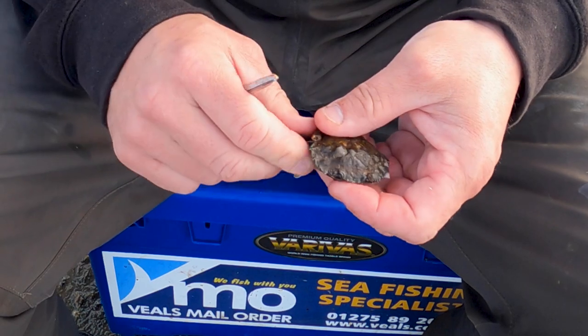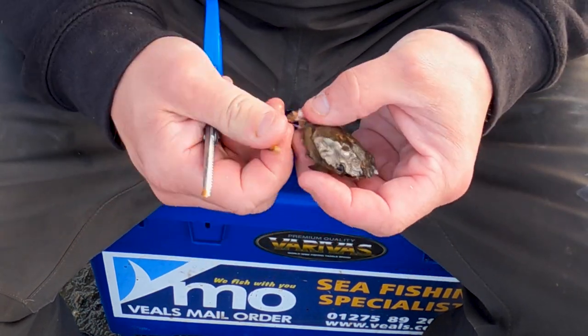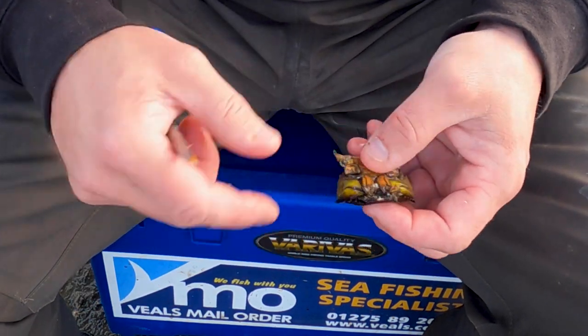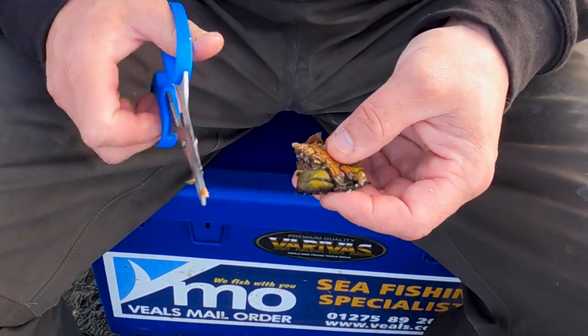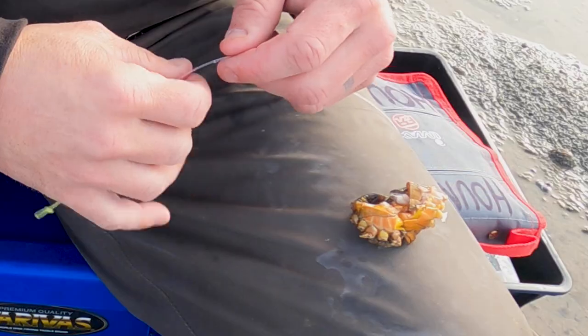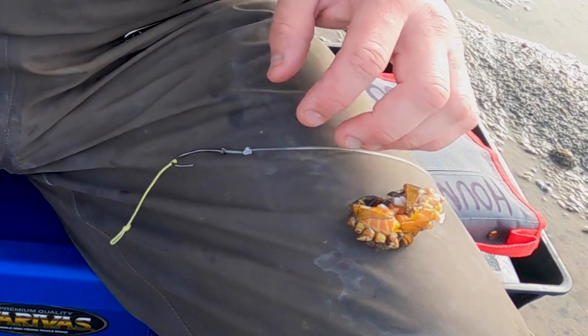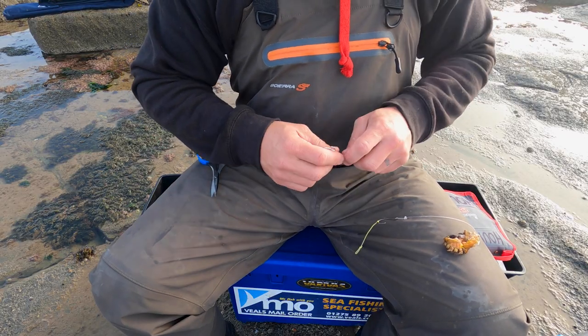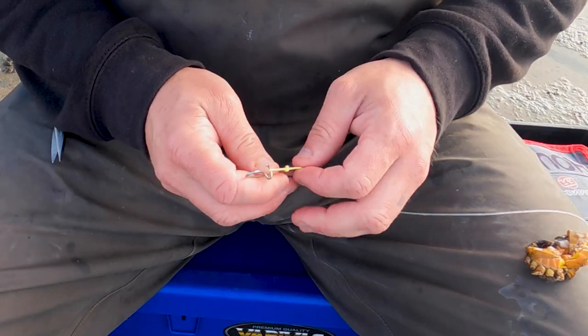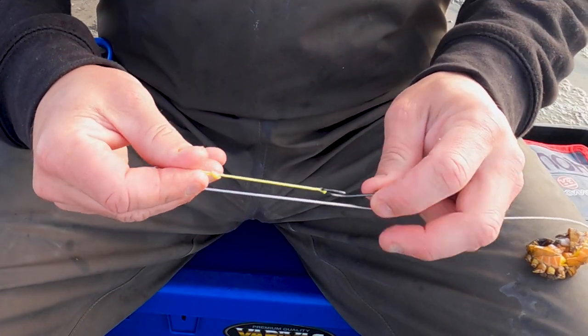The crab is already dead. As I wind a fish in, I take a crab out of the flask so I'm one ahead, so it's got a chance to thaw out. Give it a little slip. This is the way I do it - people start to copy me, but I know what I'm doing, I'm good at catching doggies. So what I do is for baiting up...